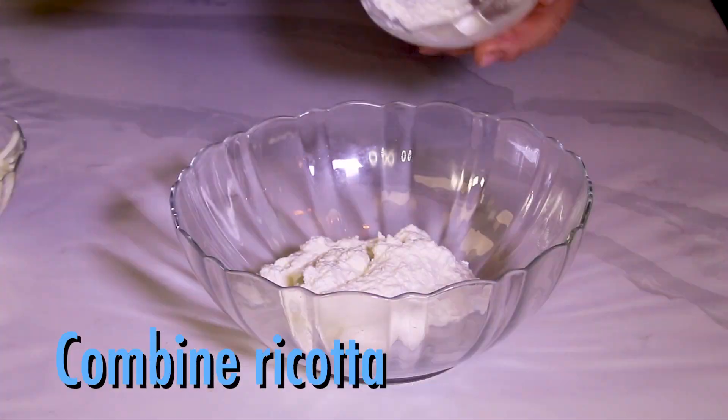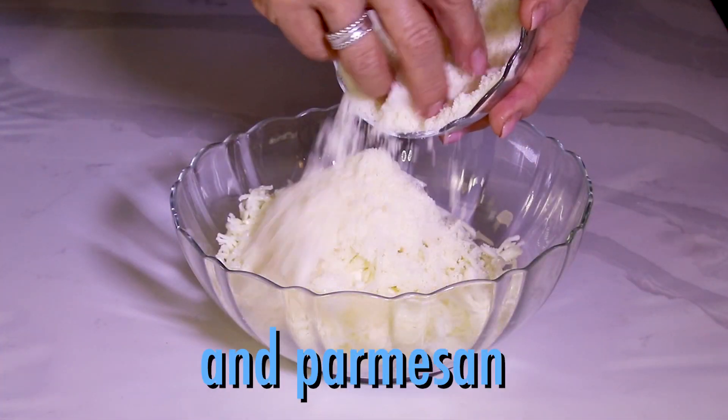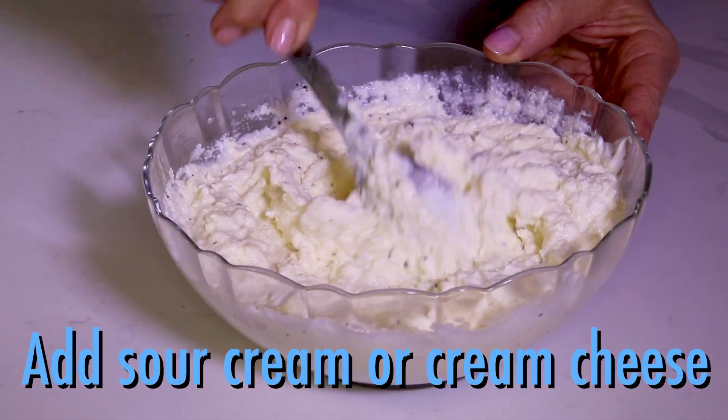Now in a bowl, combine ricotta, mozzarella, parmesan, an egg, and the sour cream or cream cheese.